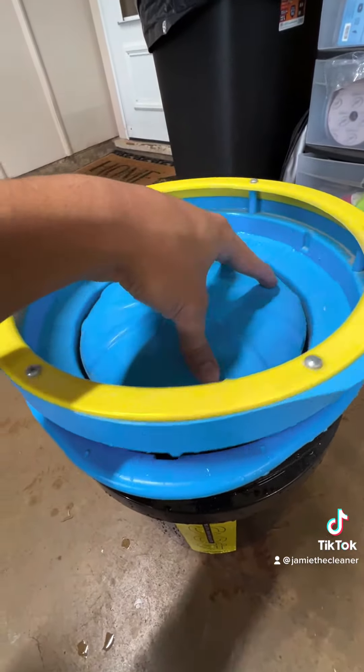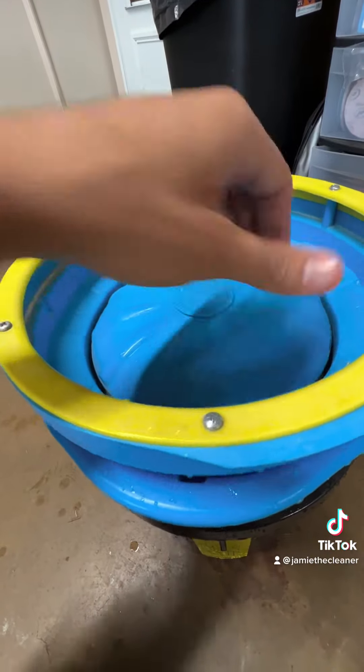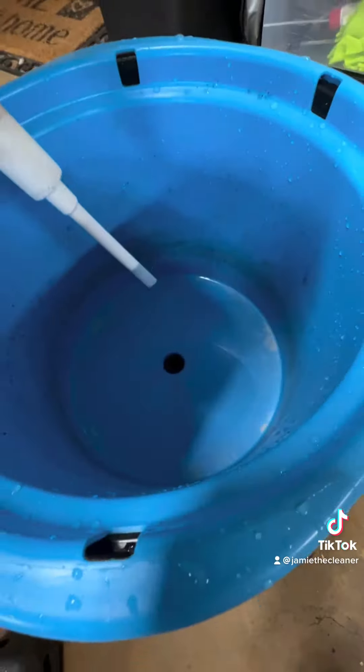It pumps the clean water from the bottom to the top. The dirty water that has all your pad juice goes into the secondary container and doesn't get to that bottom part, keeping the bottom reservoir clean.